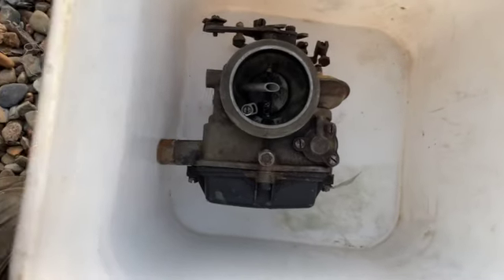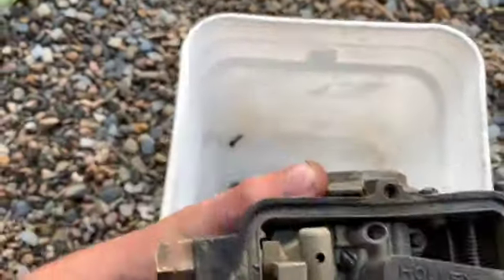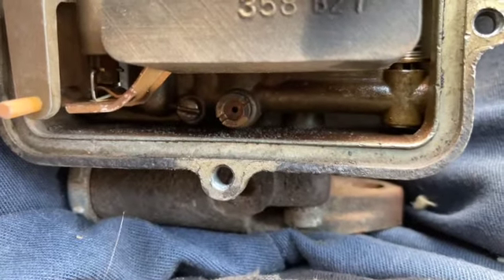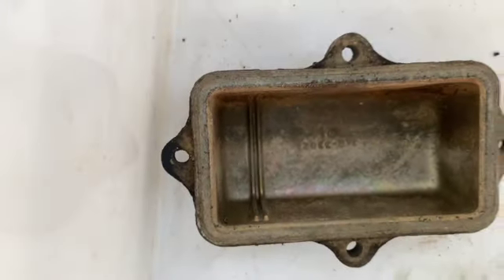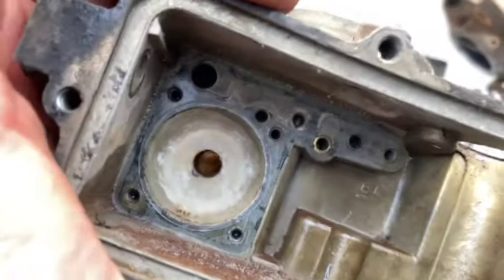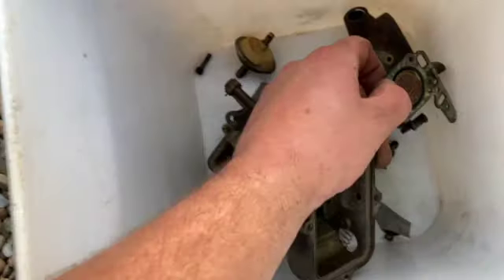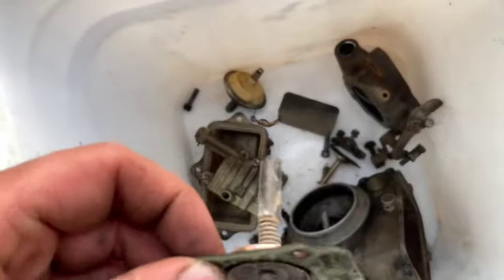I pulled a couple parts off and put them in the bucket here. So I removed the bowl and at first glance it looks pretty decent — doesn't look too filled up with stuff. If you look down the bottom you can definitely see some sediment in there, but not terrible; definitely seen a lot worse. The bowl actually looks fairly clean. Upon further teardown you can definitely see it's got some dirt in there. This little diaphragm here — you can clearly see the dirt on it. It was stuck in there pretty good.